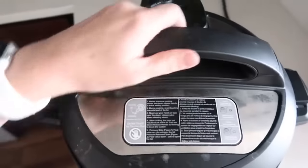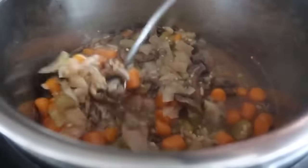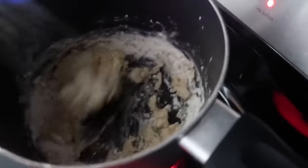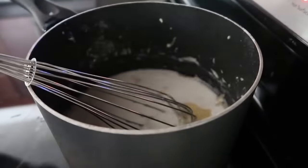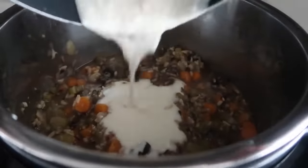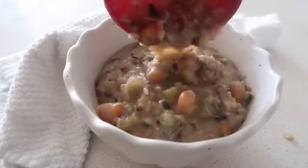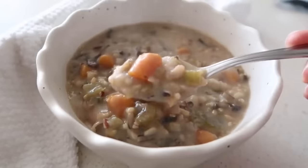When done, do a quick release. Open the lid — the soup smells delicious. But you're not done yet — you need to make it creamy. On the stovetop over medium-high heat, melt six tablespoons of butter, then add half a cup of flour and mix until smooth. Gently pour in milk while mixing so it becomes smooth and lump-free. Once smooth, pour that right into your Instant Pot and whisk it in. Serve in individual bowls — I like mine with a side salad and French bread to dip in.